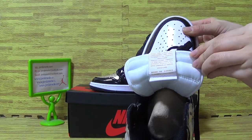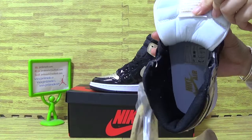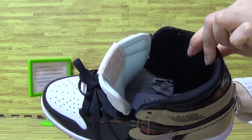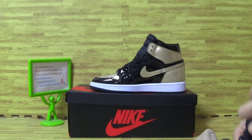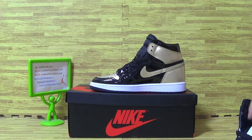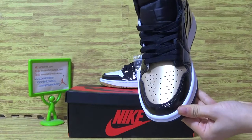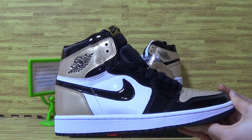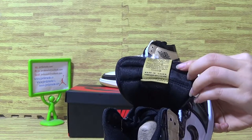Let's have a look at the inner tongue. It also comes with a paper shoe tray, which is included. On the inner tongue, the color is also different.